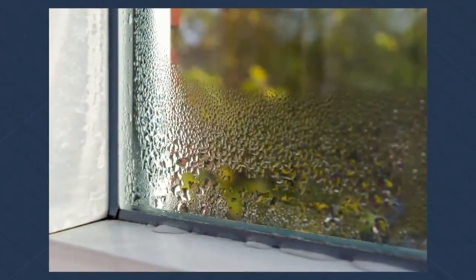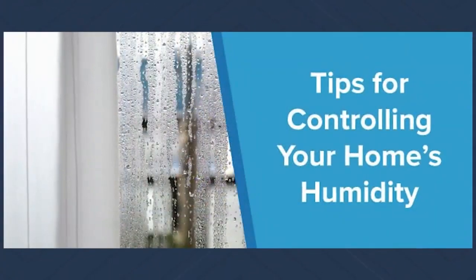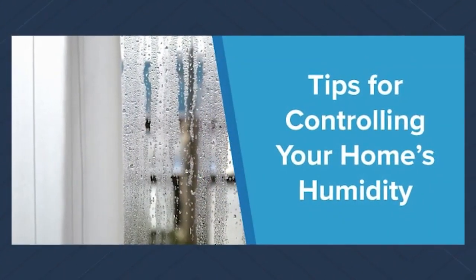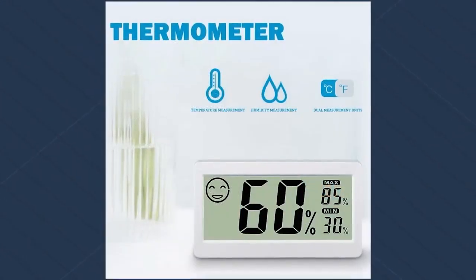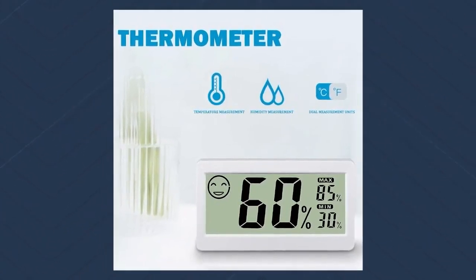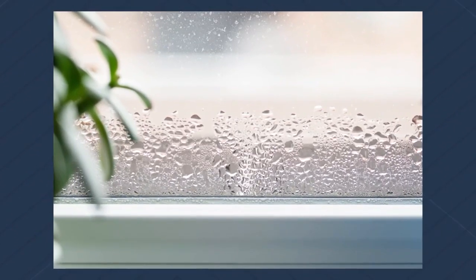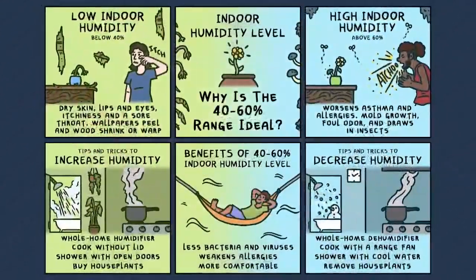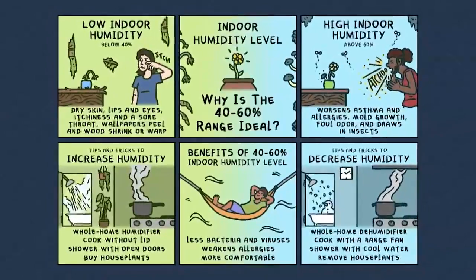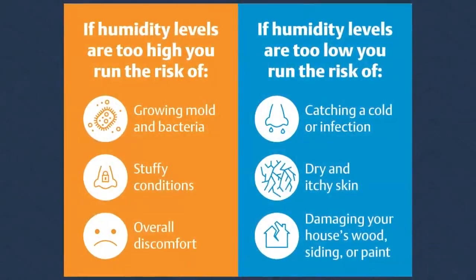Coming in with wet clothes or doing a bunch of stuff like that can be a big problem. When we get above 60% humidity, we create a situation where mold loves to grow, which means an unhealthy environment inside the house. Dust mites and things like that thrive in those conditions, and that can be a big problem for you, your family, and the structure of the home.